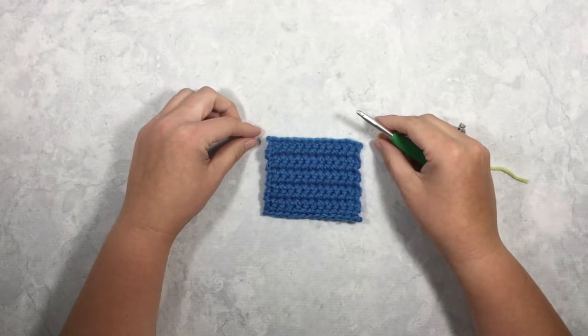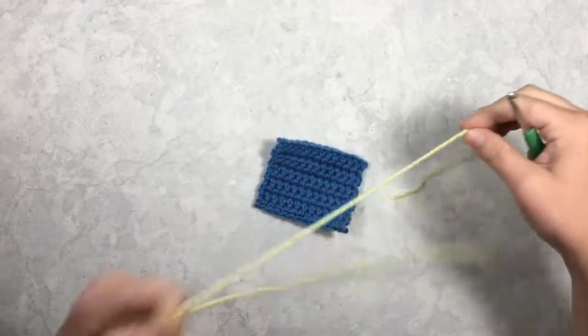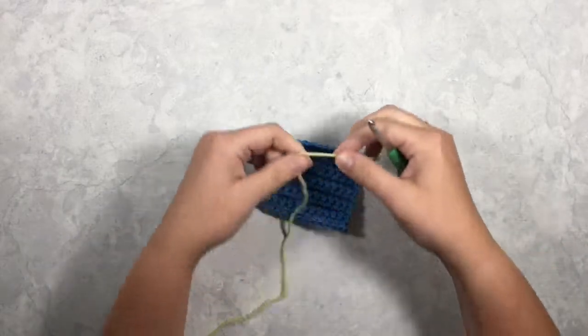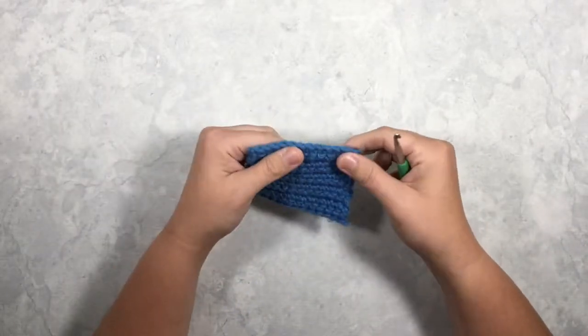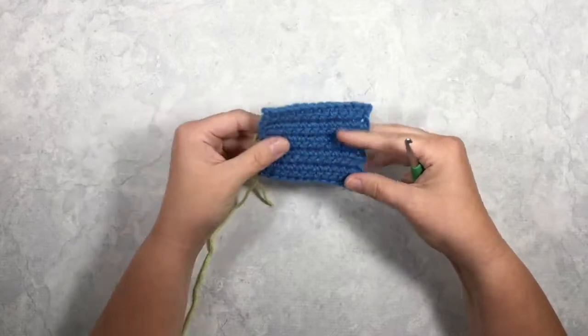Hi there, this is Megan with Left in Knots, and today I'm going to show you how to surface slip stitch on your crochet projects. This is a technique that can be used to add just a little bit of extra embellishment to your projects — it makes a really cool effect and it's super simple to do.